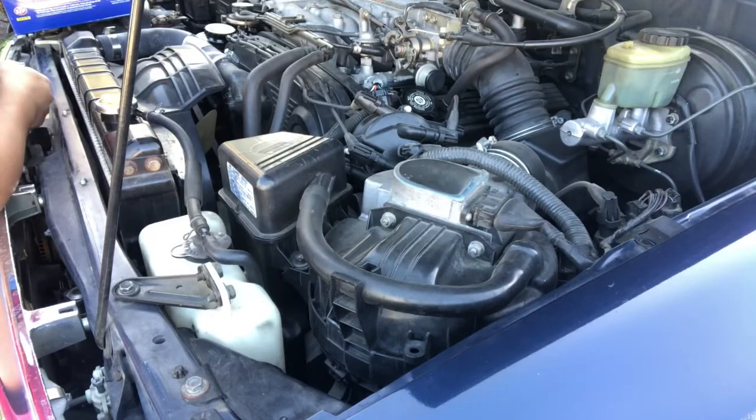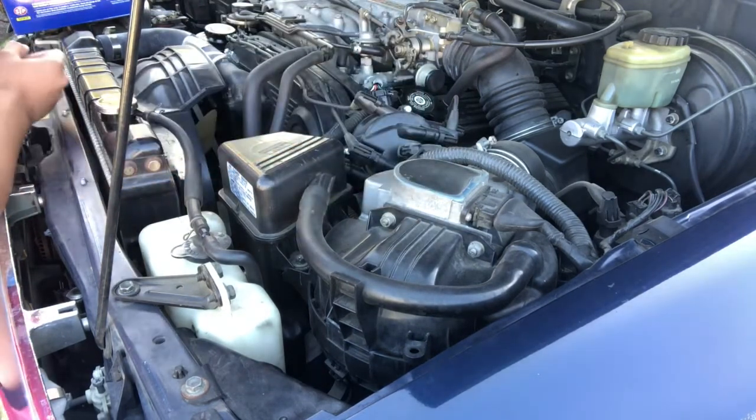Hey everybody, this is FHRC Brony, ready controlling cars. Today I'm going to be showing you how to change your air filter — the stock air filter — specifically on a 1990 to 1995 Toyota 4Runner, specifically a generation 2. This engine has the 3.0 liter, or the 3.3 liter, 3VZE V6 engine.